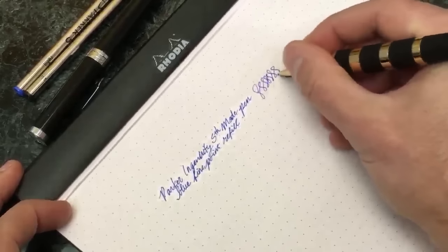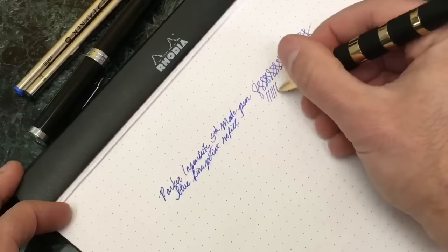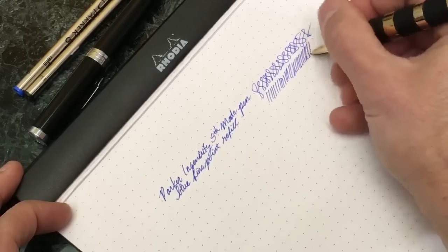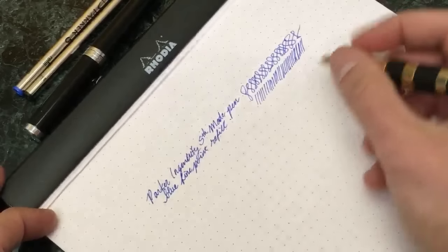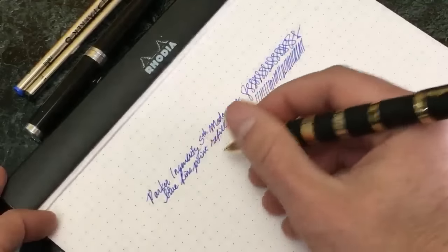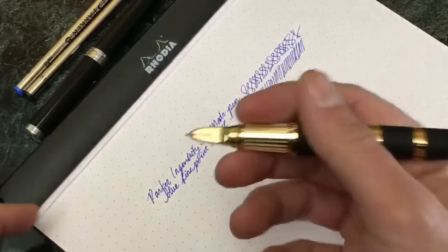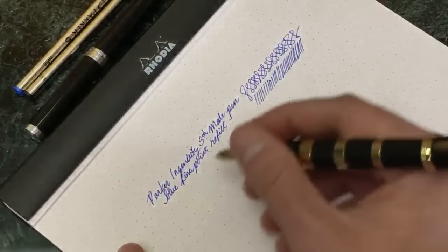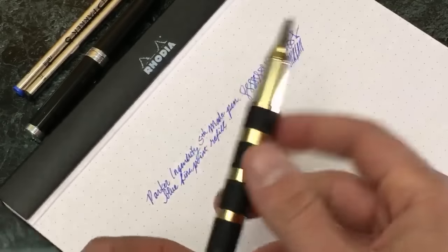I have to say: extremely smooth. One of the gripes I tend to have with rollerballs is that you would kind of feel a little bit of that metallic grinding, especially if you put a little bit of pressure on it. But felt tips are really renowned for their feather-light touch, and that's really what you get out of this - a very feather-light touch. You don't have to put any pressure at all to get a nice rich mark, so that's where you'd say this comparatively gives you a little bit of that fountain pen experience where you don't really have to put any pressure to generate a very rich, saturated line.